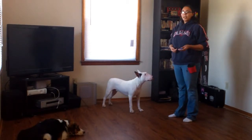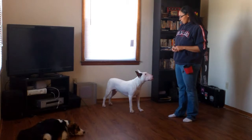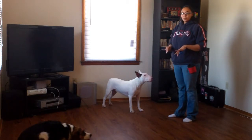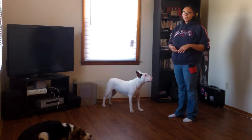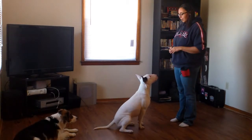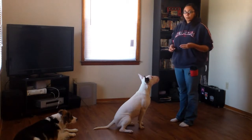The next trick I want to teach is 'take a bow,' or 'curtsy' if you have a female dog. This will teach them to put the front end of their body close to the ground — they're going to bow downwards. It's a very cute trick and another one that's very simple to teach. This is a brand new trick for Ovi — he does not know how to take a bow yet, so he's a great example of how it'll look when you're doing this with your own dog.